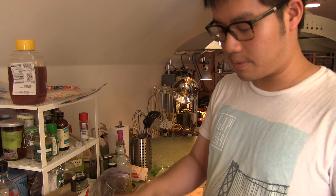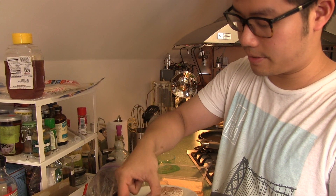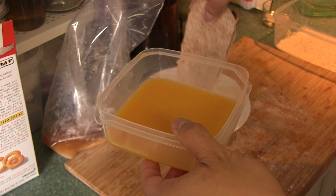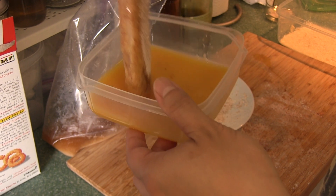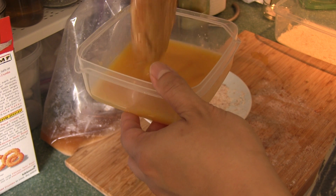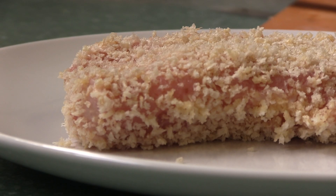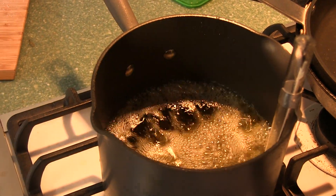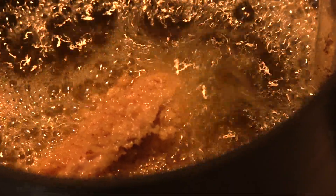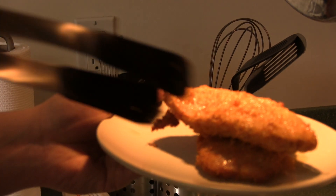First we're gonna dredge the pork in the katsu flour that we made earlier in the blender. That provided a dry surface for the egg wash to stick to. The egg wash also has some hondashi inside for flavor. And finally it gets coated in the breadcrumbs.